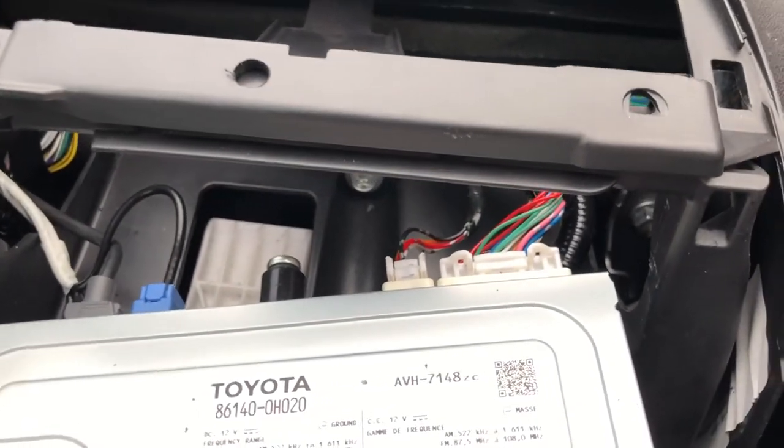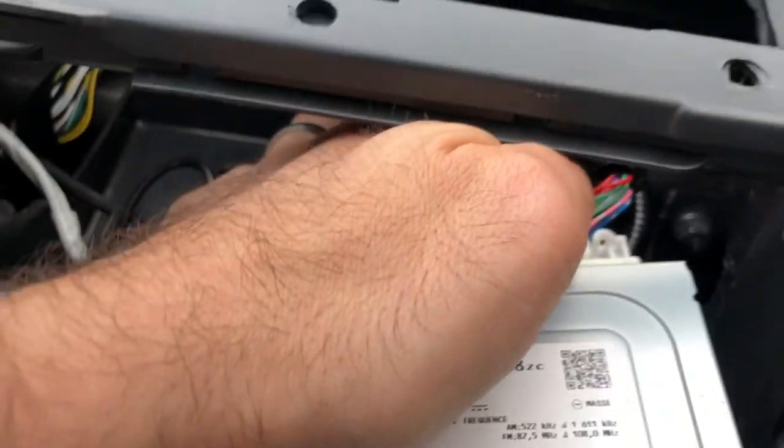Once it's come loose you can remove all the cables from the rear of the radio and you're ready to install your new radio. Putting it all back together is as simple as reversing that process — plug in the cables, push it in and clip the radio in place, add the screws back at the top, and then put the chassis on the outside making sure you reconnect the hazard light cable if you disconnected it.